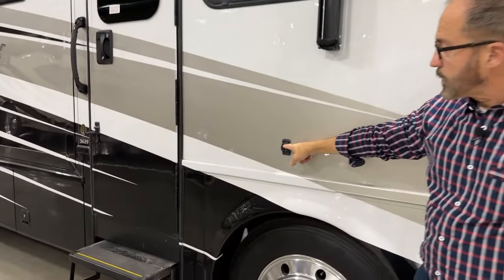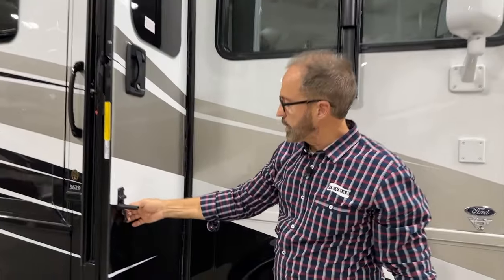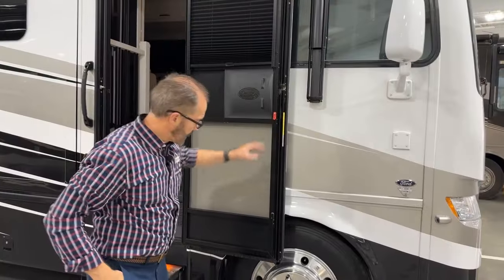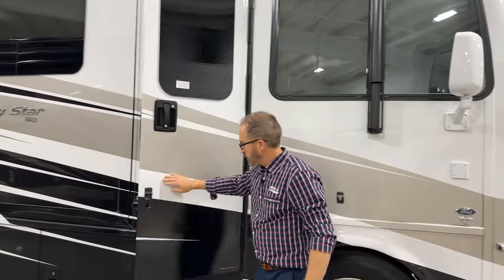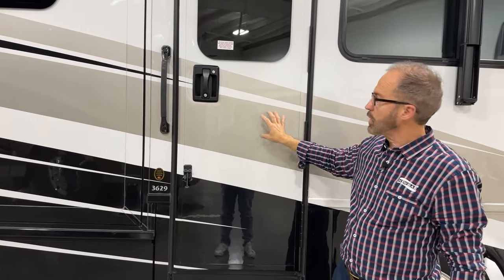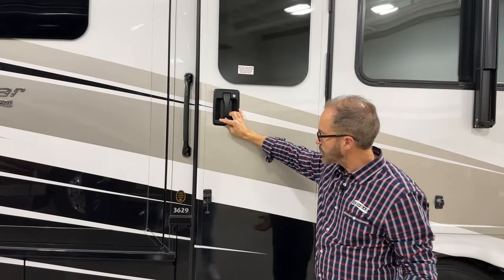This is the door latch for when you want to hold the door open. Open the lever, latch the door here, and push down to lock it in place. To unlock, lift up, pull, and push. You'll notice the door goes to the first latch when closed — there are two latches on every door. To get it into the second latch, close it more firmly.